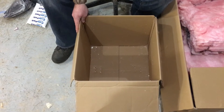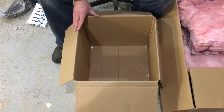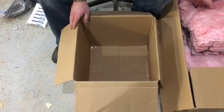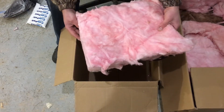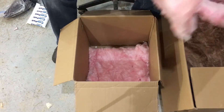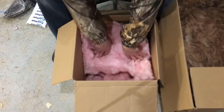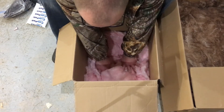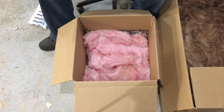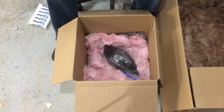The easiest and most simple method is to take a regular cardboard box. The size of your box is going to depend on how many birds you're shipping and the size of the birds. You're going to take regular household insulation and go ahead and pack the bottom of this box with insulation. Make sure it's nice and tight. Once you have the box halfway full of insulation, go ahead and take your bird or birds and place them in the center of the box on the insulation.